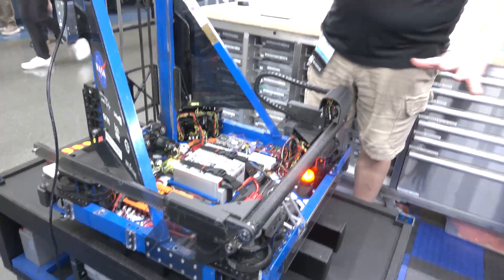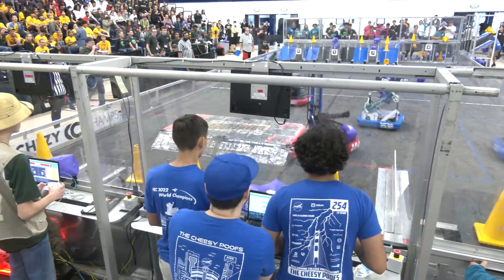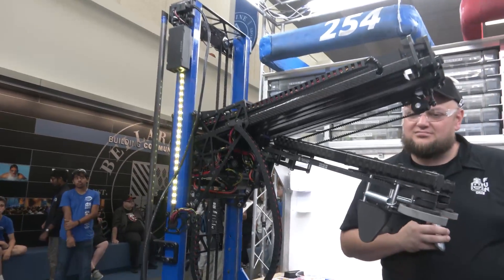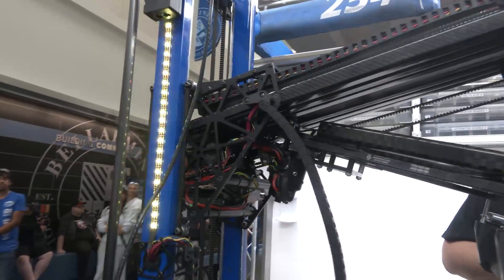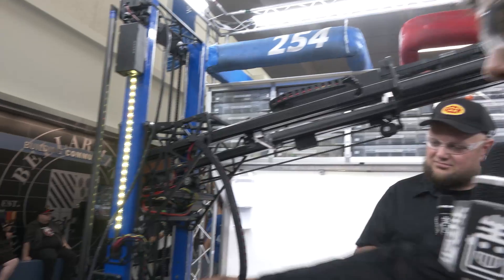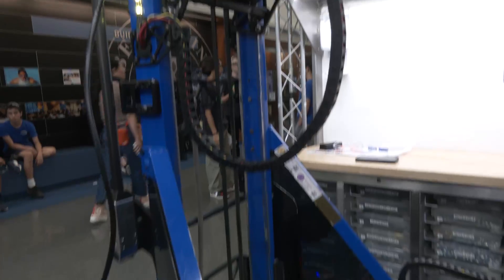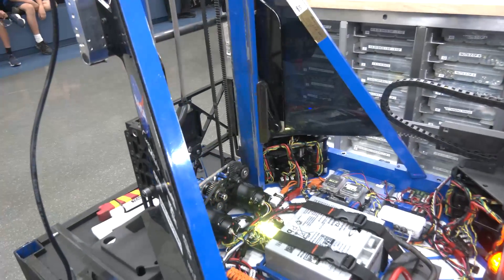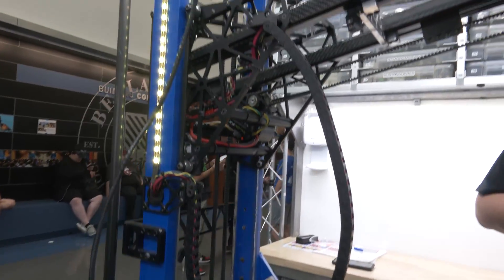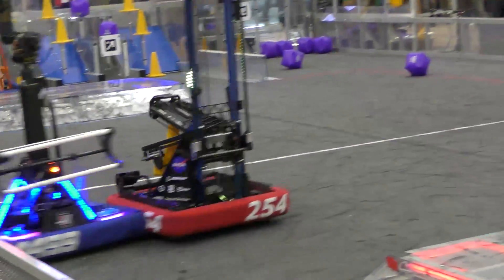Moving on to mechanisms and game piece acquisition — the main mechanism is the elevator. These are the elevator uprights and this is the carriage, which controls all of our scoring and piece acquisition. The elevator is one stage and driven by a belt in the back. There are a lot of supports and crossbars because with such large uprights there was significant twisting and it had to absorb many impacts. We designed the robot to take big hits, so there's a lot of stiffening and plates to keep everything secure.